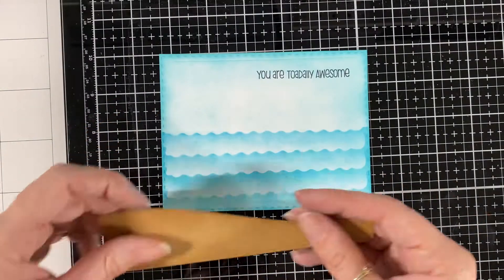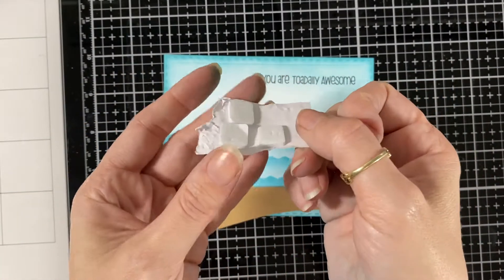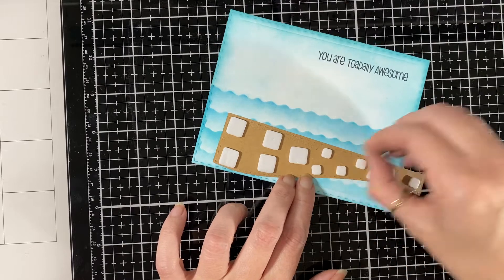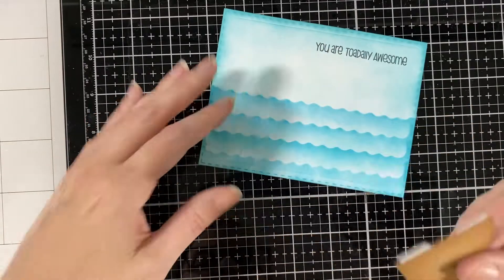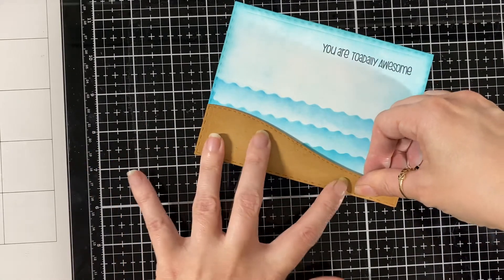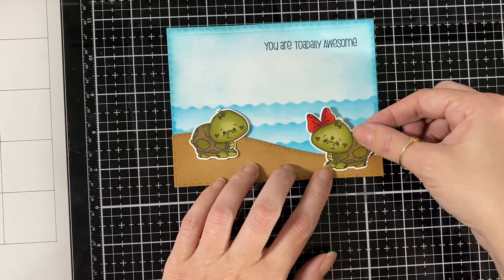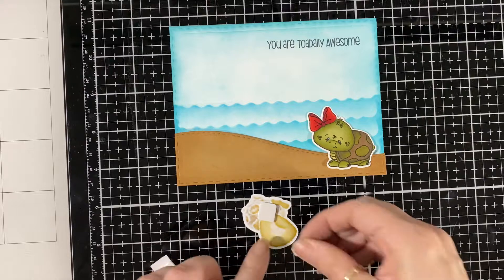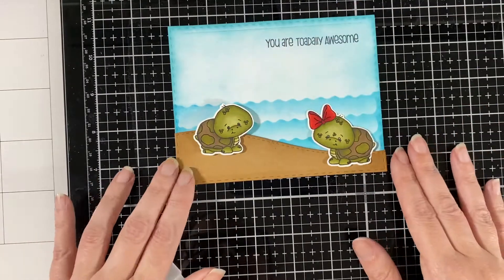I have the 'You Are Totally Awesome' stamp set already out. My dog got into my pop dots — you can see the teeth marks and there was even a hair in there! Not good for a dog to get. I have to watch her because she picks up anything off the ground. I'm going to line up the little hill with the bottom. Here's my little turtle — I do have a video showcasing all the little pieces that go with this stamp set, because I'm using a bunch of them. I'll just put the turtle there for now.